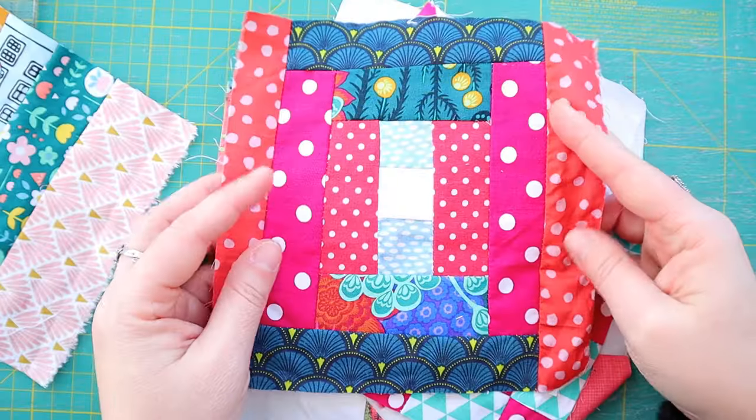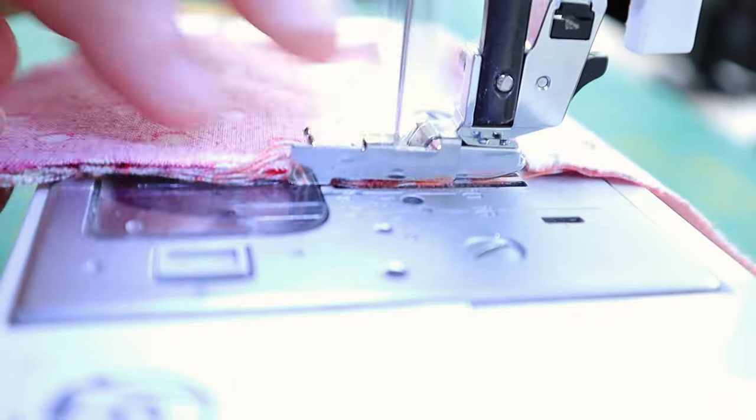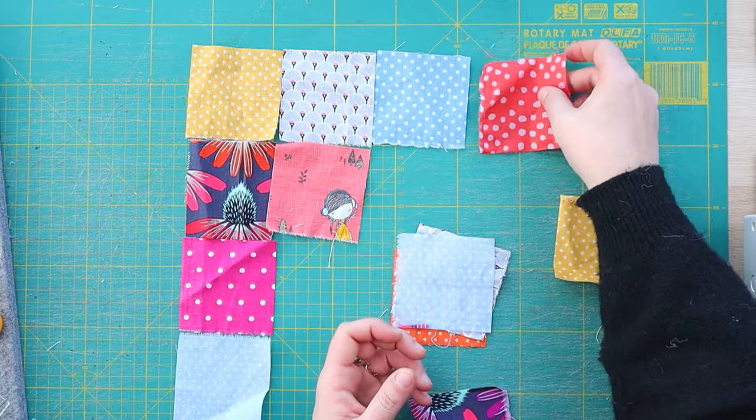Today I'm going to show you a really quick and easy way to organize all your scraps, even the tiny ones, and then you will never ever throw away another scrap of fabric ever again.